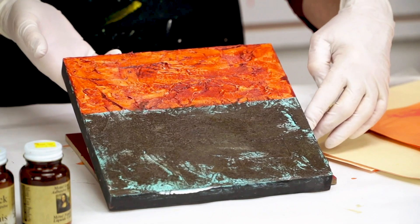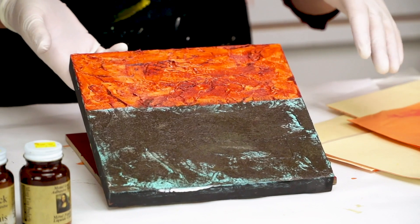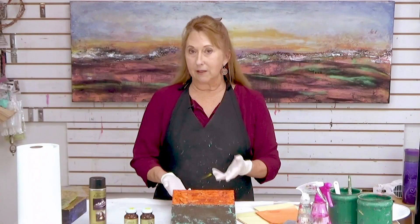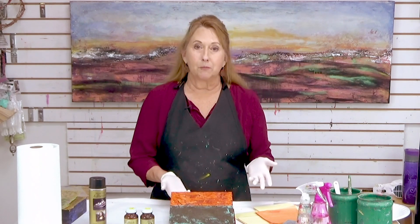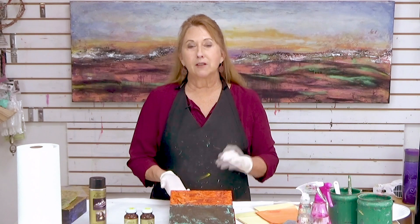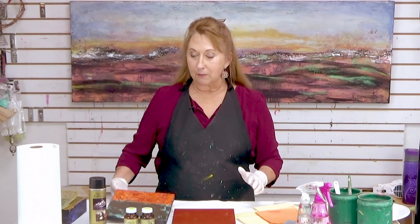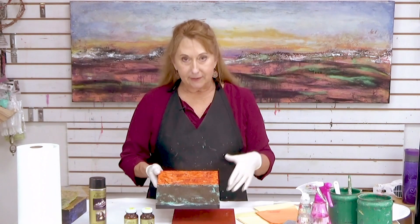So I did a transparent red iron oxide on this side. Here I had a turquoise, and then I decided to put a dark color in case I wanted to use a different leaf. I used the imitation gold. There's also copper, which is really copper. Then there's silver, which is aluminum. I'll explain a few different things about those different leaves.